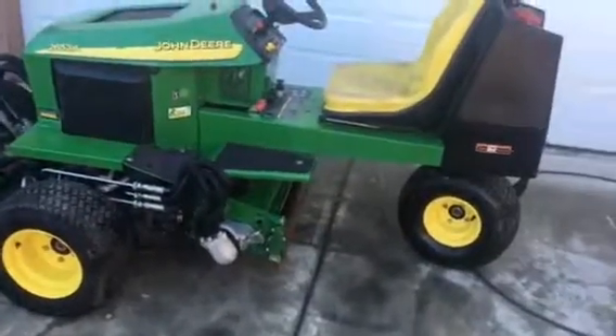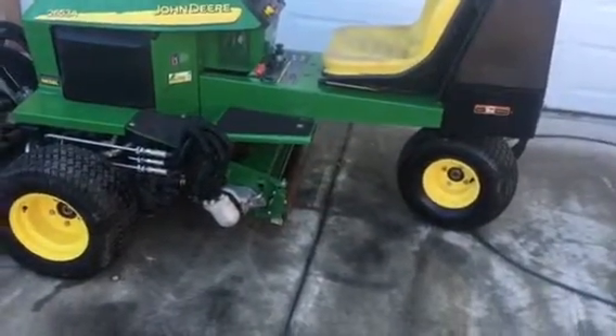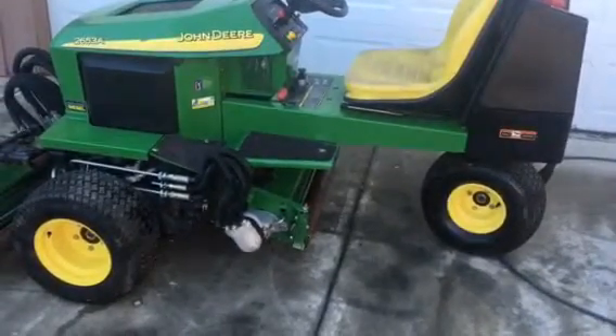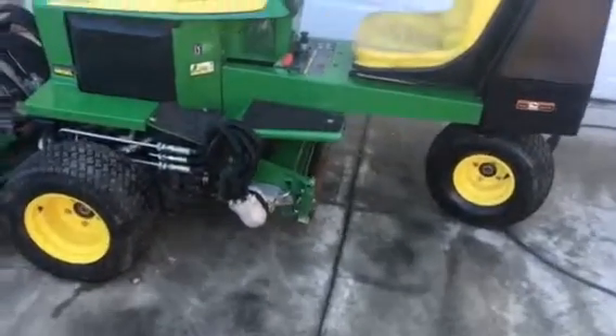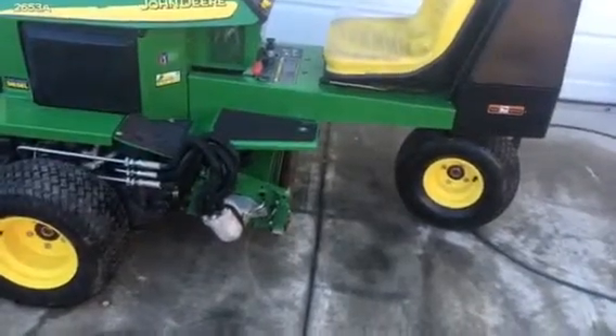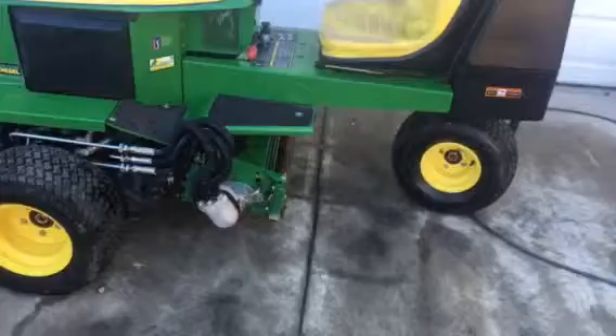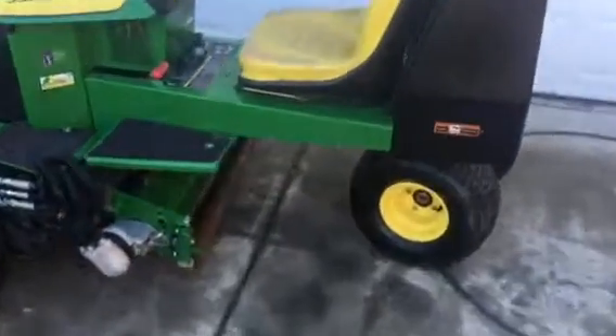2009 John Deere 2653A — this was surplused by the City of LA. They just picked up a new grant, which means their old surplus has to go even if it's good or not. 90% of the time it's good equipment, just because it's coming from the city.